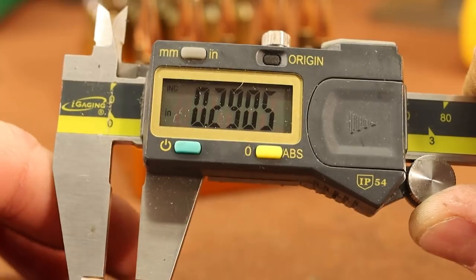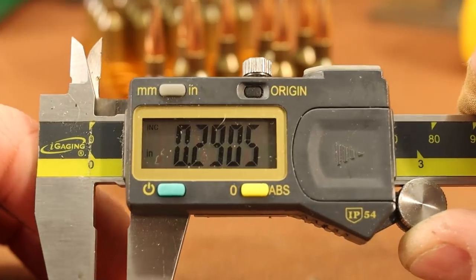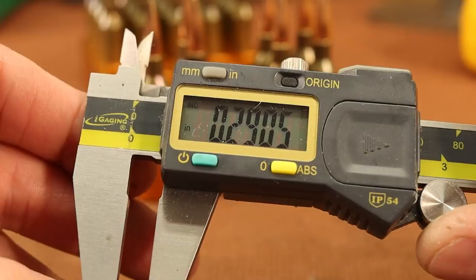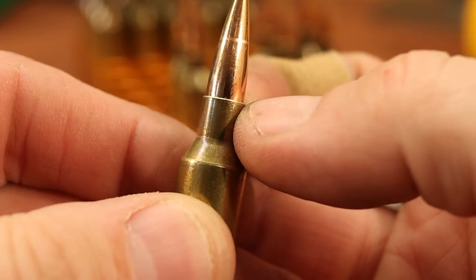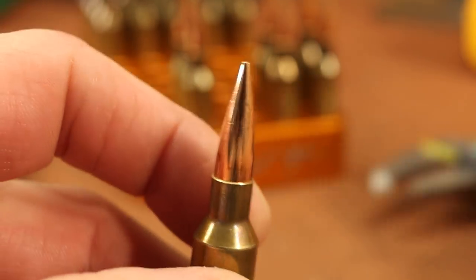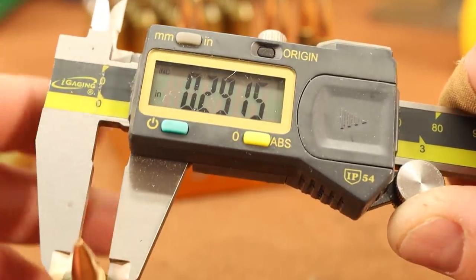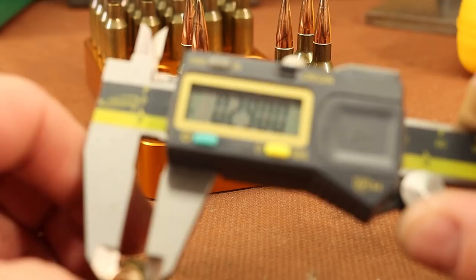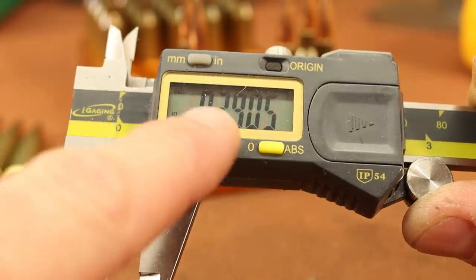Measuring the loaded rounds around the neck: one reads 291, a little bit smaller spot there at 290.5, the next piece is 290, and the next is the same. This brass has not had its necks turned, so there's a little bit of variation — occasionally I'll get a high reading like 291.5, or a spot that's 290. So let's call it 290.